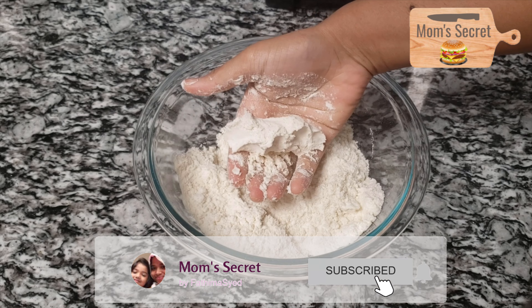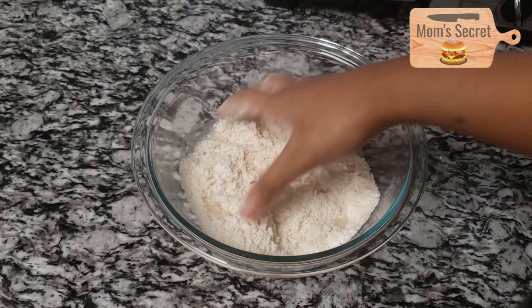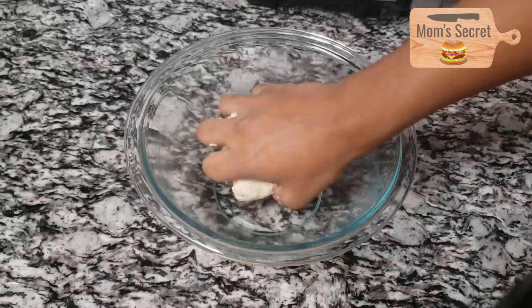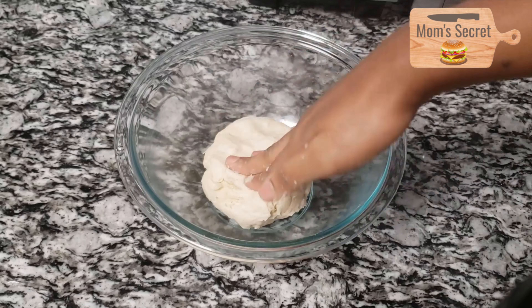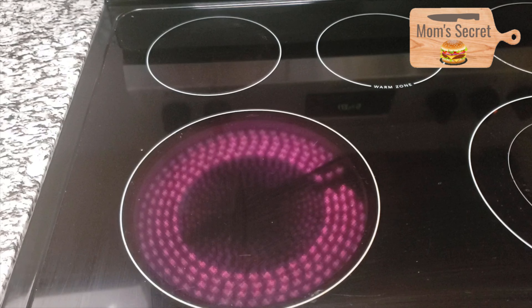Mix this recipe and close it to rest for 20 minutes. You can fold it for 20 minutes.